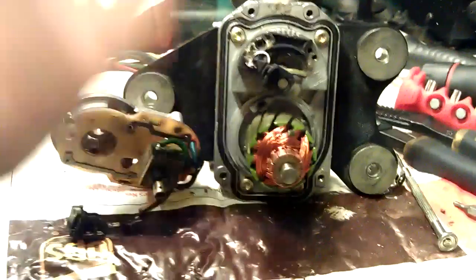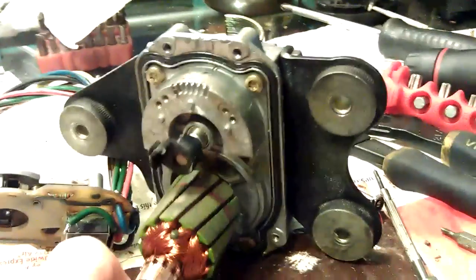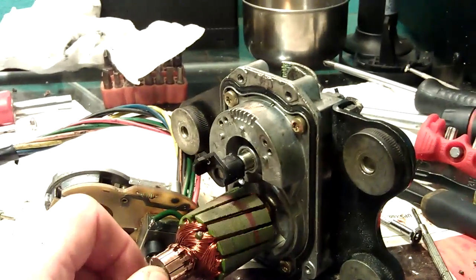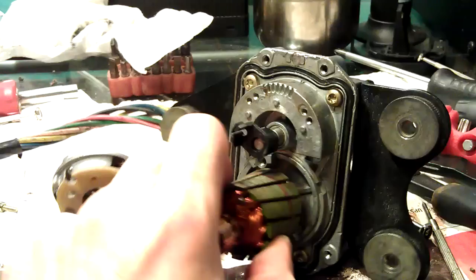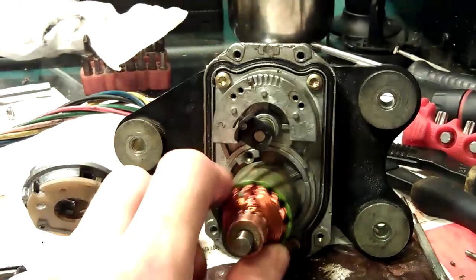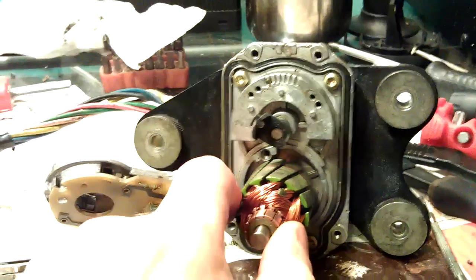Here is what we have — the internals of the unit. The gears are all good, move nice and effortless. I can move it with just two fingers — no noise, no binding, no scratching, no sticking. Perfect. That's good news.